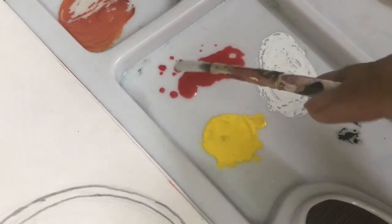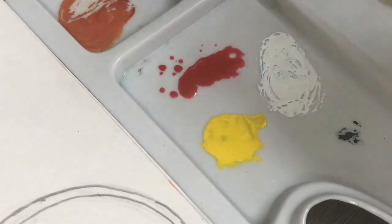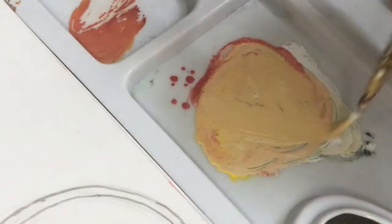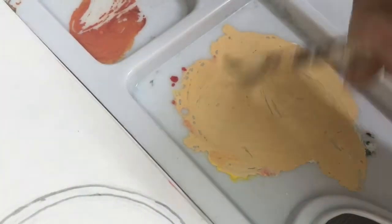Here I have a lot of white, a little red, a little yellow, and a very little amount of black. We will mix it and it will become a very beautiful skin color. You can see — we will make this skin color.